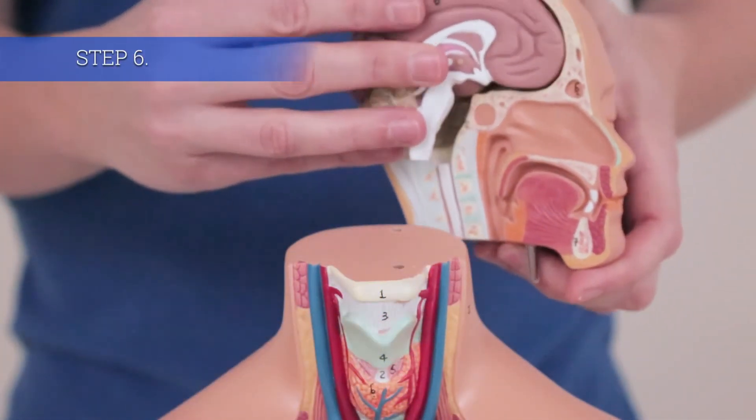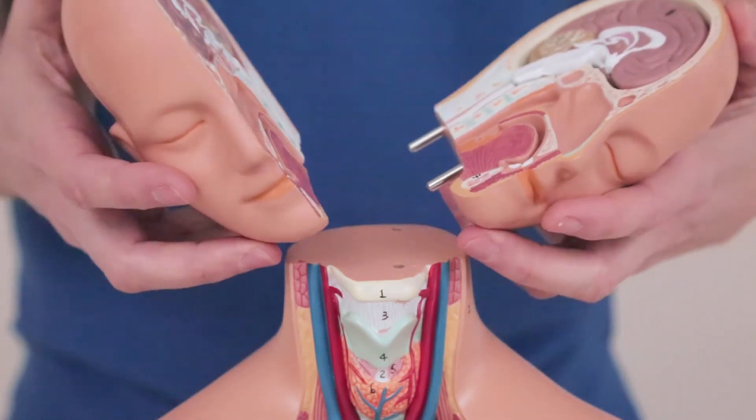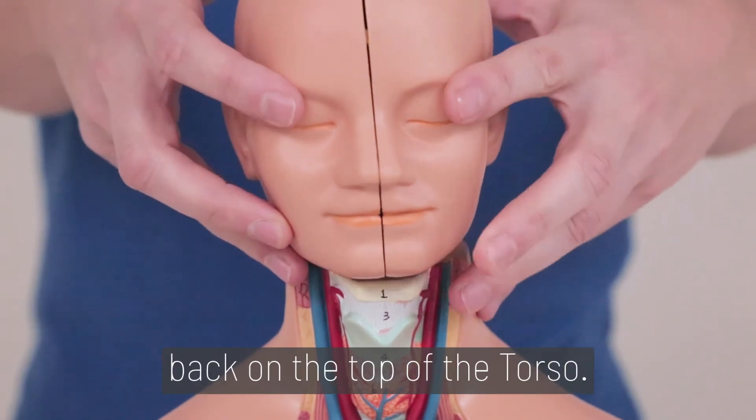Step 6. Insert the brain back into the skull and snap it back together. Finally, push the head back on the top of the torso.